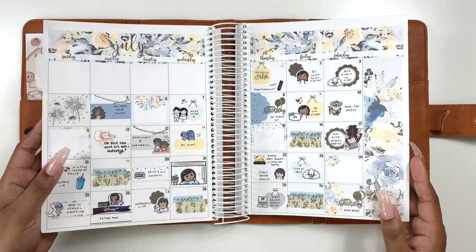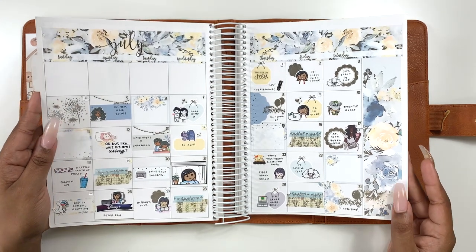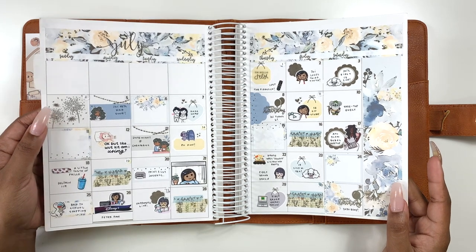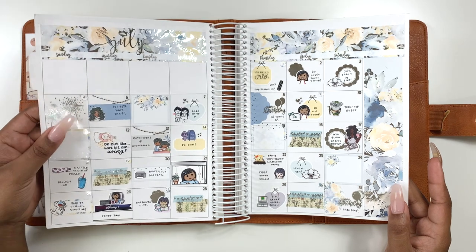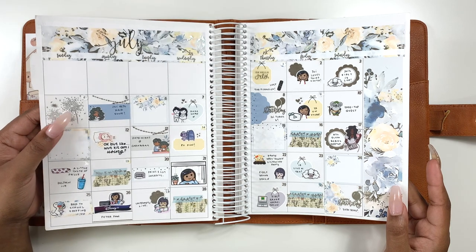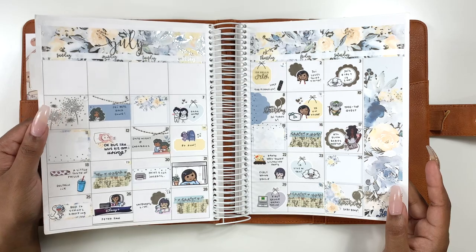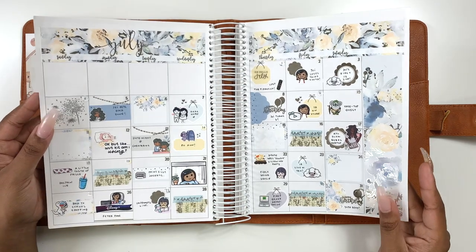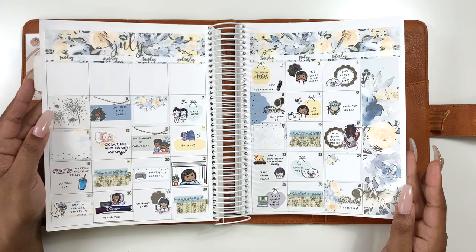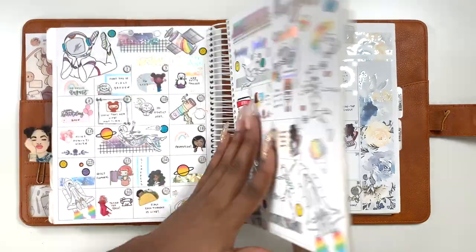I thought it was really cute how I celebrated Fourth of July — well, I don't celebrate Fourth of July, I celebrate fireworks. But I pulled in a cute little firework full box overlay, I just cut it down to fit in the box. I thought it was really cute to use up some deco there. I did put this on the wrong month so we're going to flip back to July.